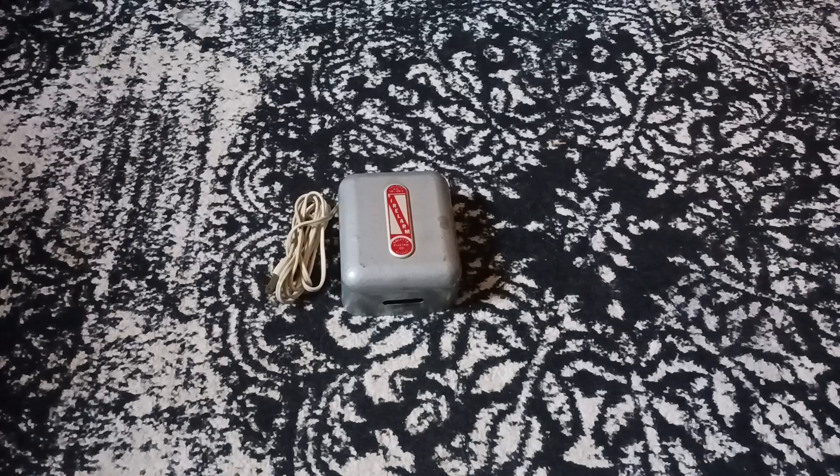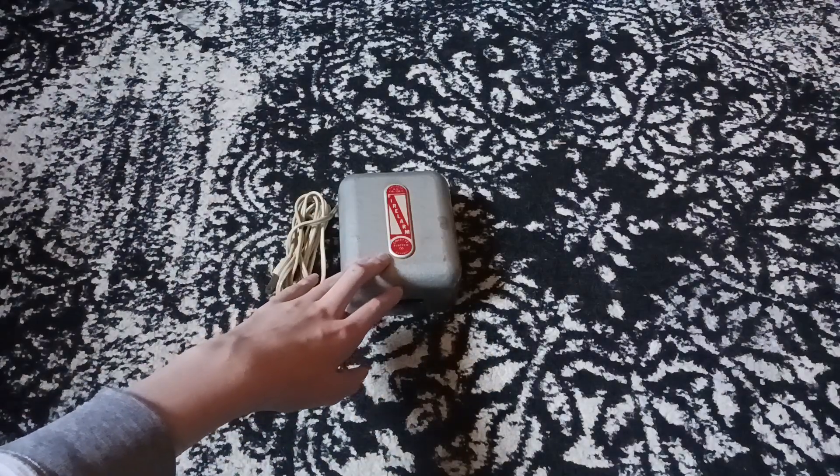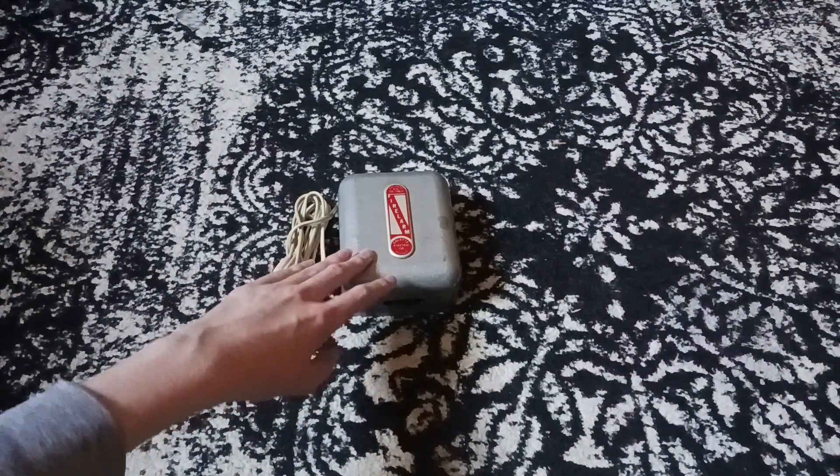In front of me I have a brand new alarm. This is actually not a smoke alarm, for a change. This is a heat alarm.